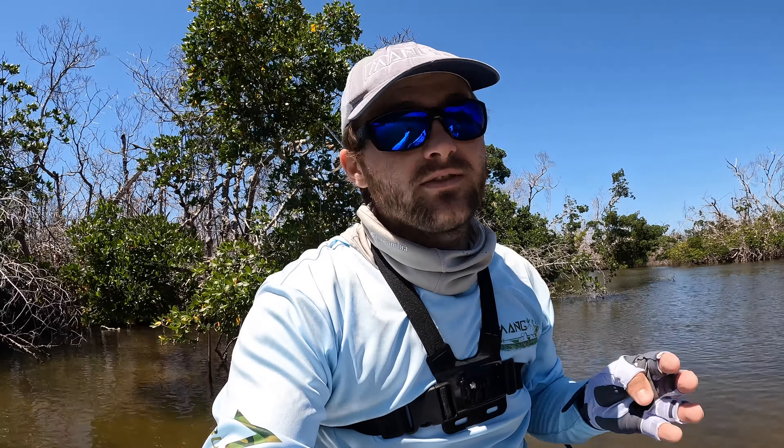Another major pro of this board is it is a two-pontoon system, and that makes for a very stable board. You can stand on this board, you can walk around on this board, and it's not going to flip on you. You will fall off this board before it flips on you. And there's enough space on here that if you have ever stood on a paddleboard, I don't think they get much more comfortable or more stable than this board.